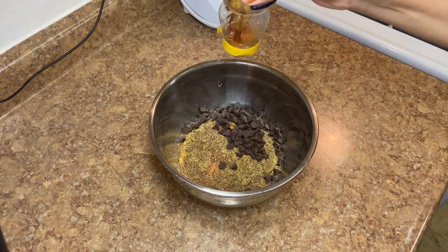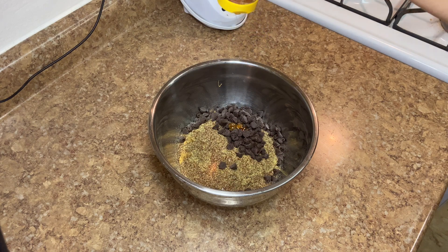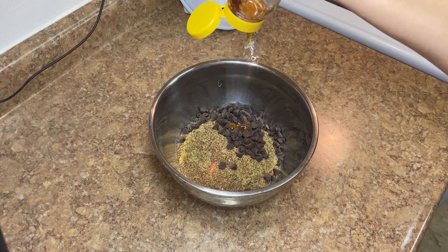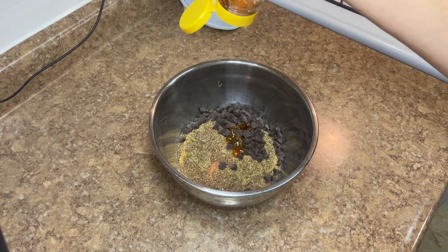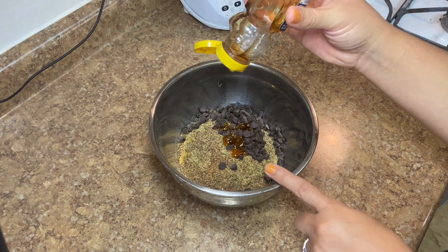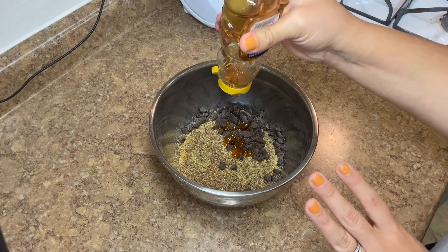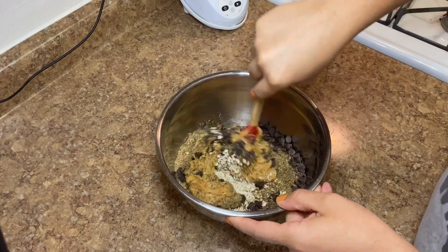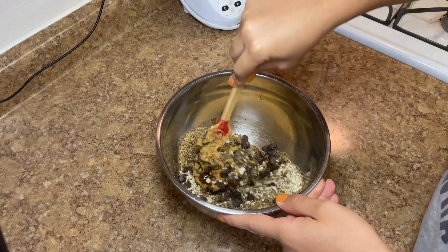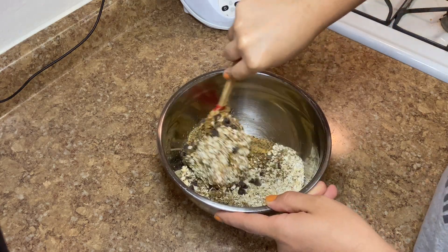For a tiny bit of sweetness, we're going to use two tablespoons of honey. If you don't like honey or don't have it, feel free to use maple syrup — real maple syrup, not that pancake syrup. And that's it. All we're going to do is just mix it all together. Having the peanut butter heated up makes it a lot easier too.